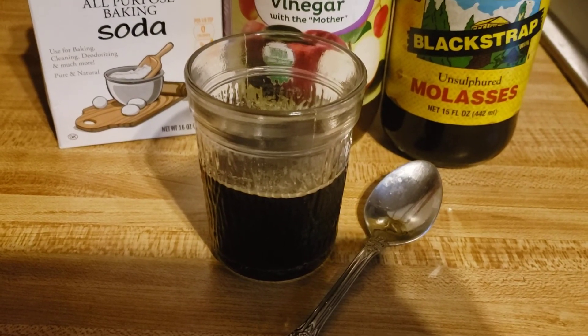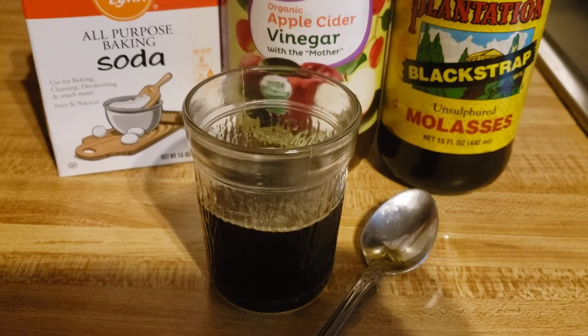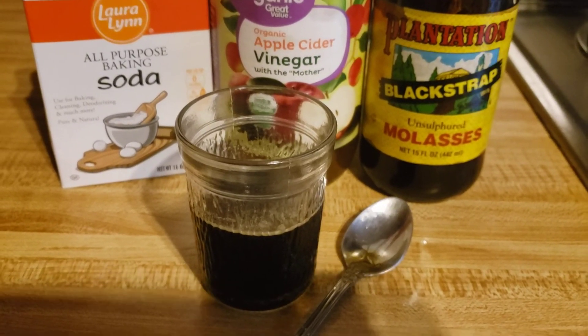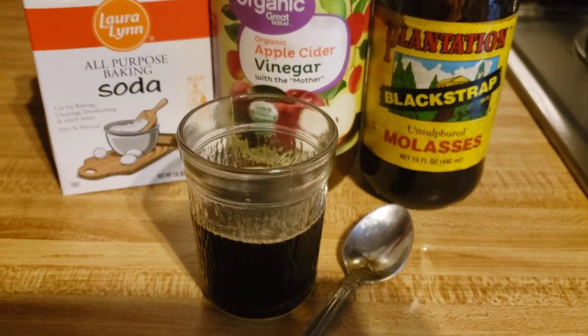Mix it with the water and I just take it as a shot. It really tastes really bad, but I take it as a shot first thing in the morning — works wonders for the body.